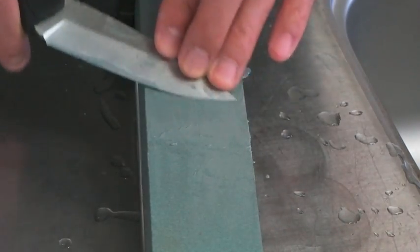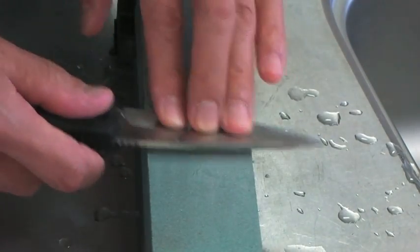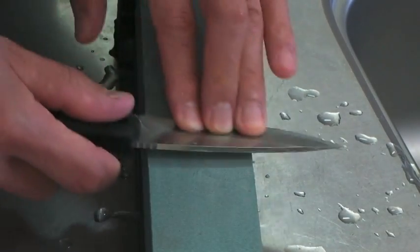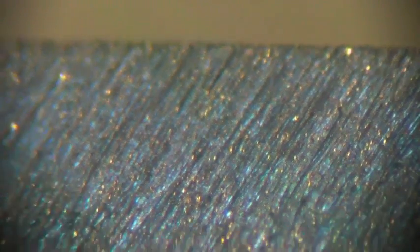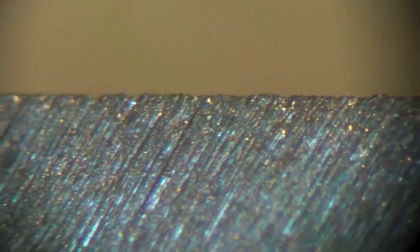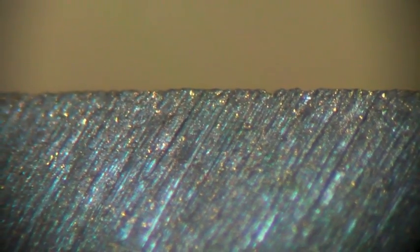Continuously changing the angle is important. This is my self-made bevel. Here is the hollow bevel from the factory — this is a hollow grind knife. The secondary bevel from the factory has totally disappeared. But this edge doesn't cut paper yet — more sharpening is needed.